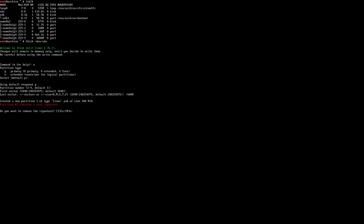This error that you see is because I had formatted it previously. Let's go ahead and set up the type for this by using T. When we get to the options, we'll use the EF code to state that it's an EFI FAT32.